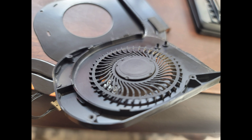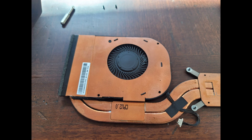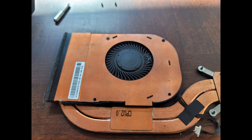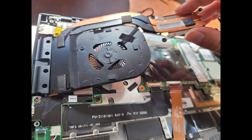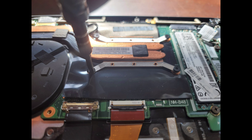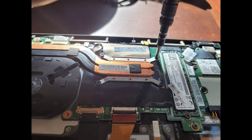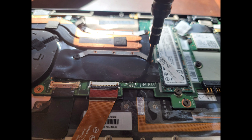Now put the fan propeller blades back on — the grease should allow the fan to spin nice and smooth. Once you've done that, close the fan back up and put back all four screws just like this. Then put the heatsink fan assembly back in with the left side first at an angle just like this. Reconnect the fan connector and then tighten down the screws in the order shown: one, two, three, and then four.